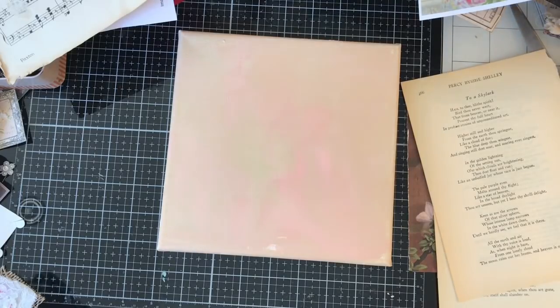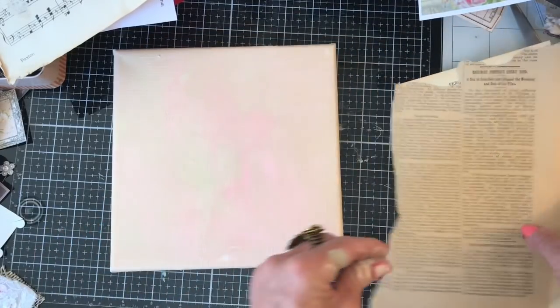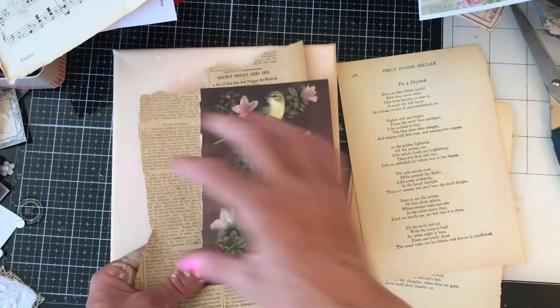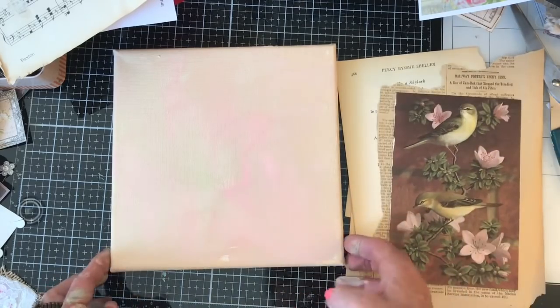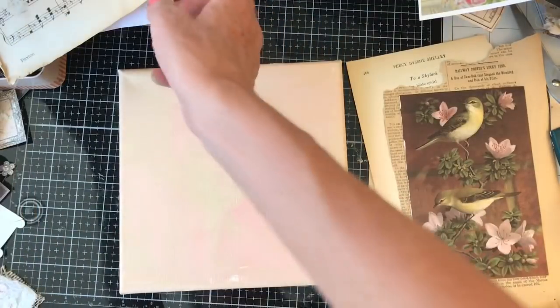I've also got this gorgeous piece of vintage newsprint. Look at those lovely colours — against all three together they just look so lovely. So that's what I'm hoping to use to decorate this up. I've just got a couple more minutes and then it will be hopefully completely dry, so I'm going to go and wash my brush up now so that I can use it for the Mod Podge.